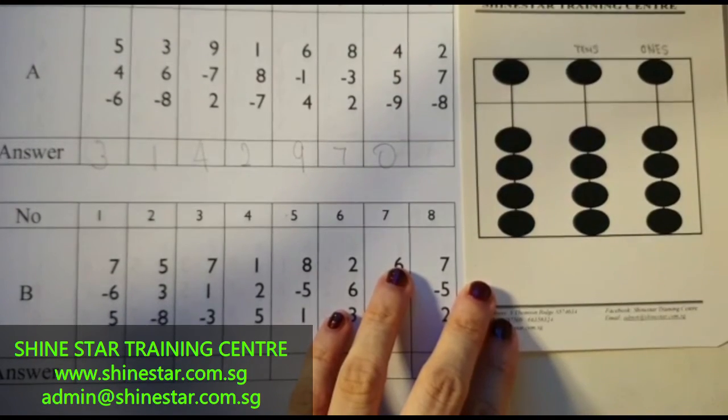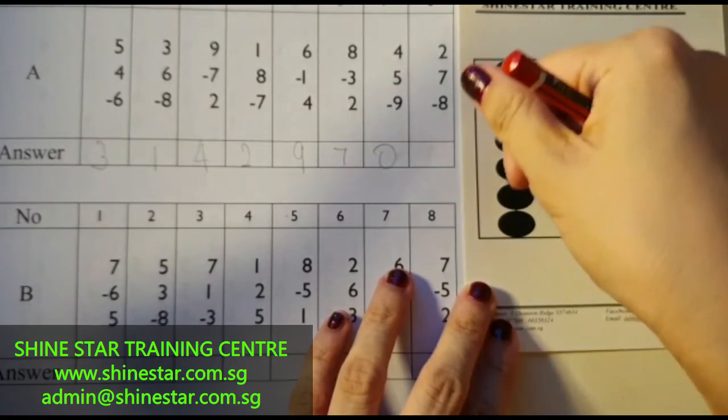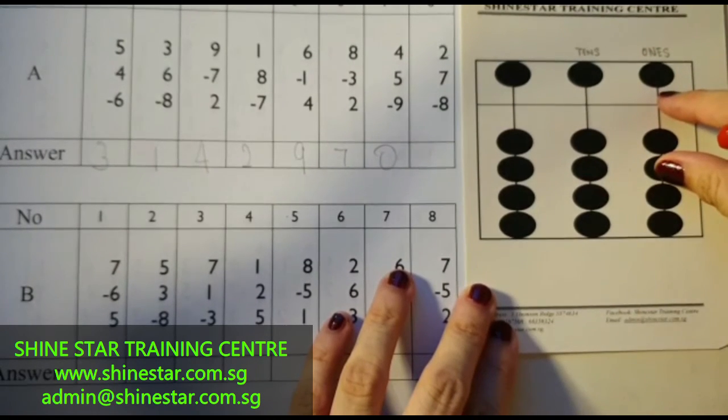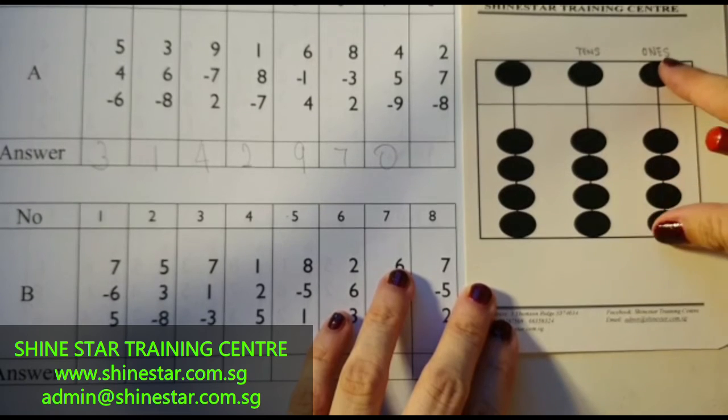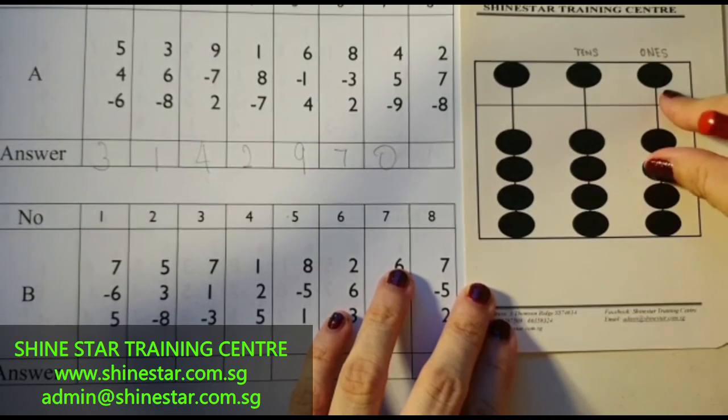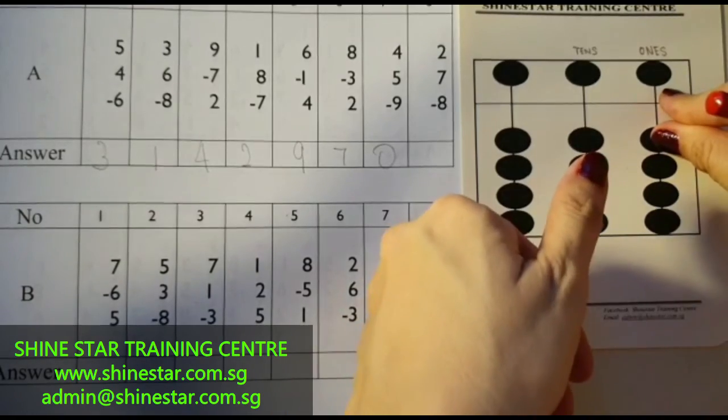Let's now proceed to the last question: 2 plus 7, minus 8. 2 plus 7 — 5, 6, 7. Minus 8 — minus 5, 6, 7, 8. So the answer is 1.